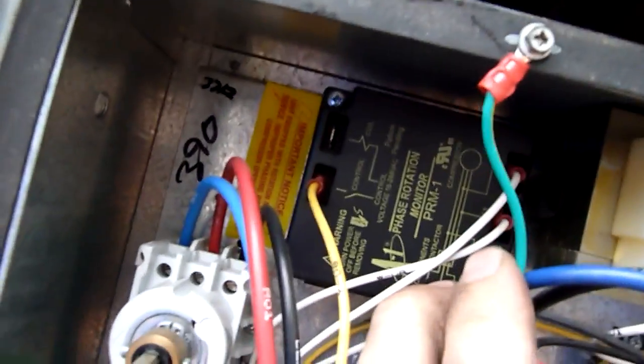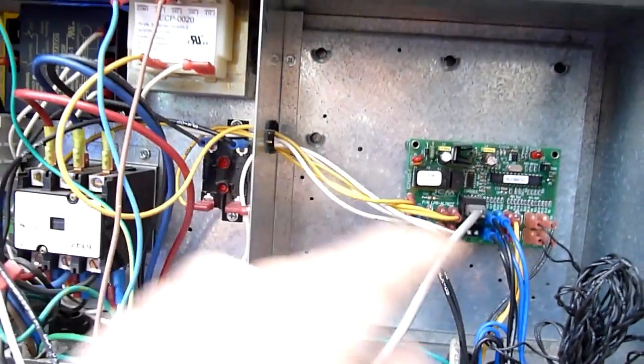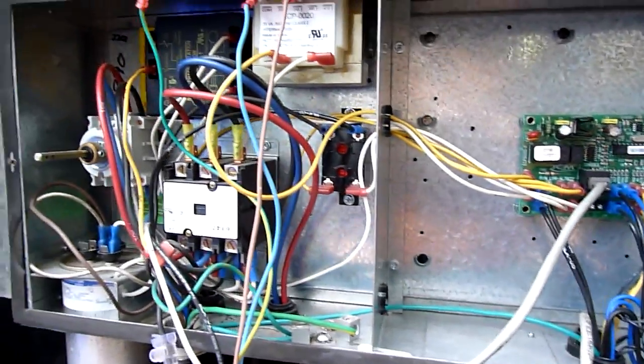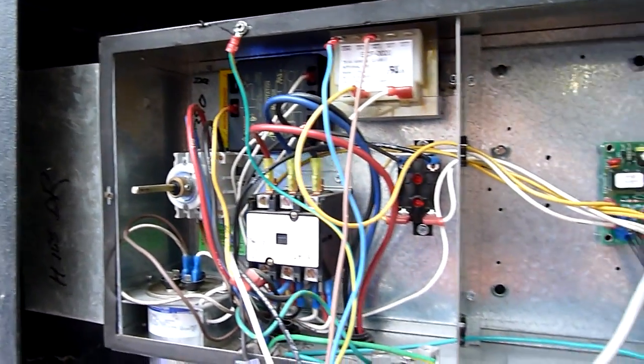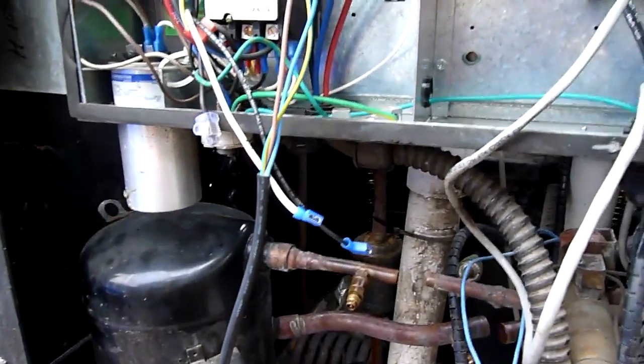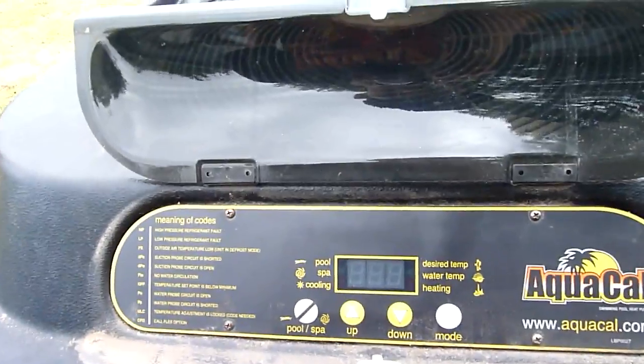It's got a phase monitor in there. That will shut down the controls if the phase rotation is not correct. If you run a scroll backwards, it kills it. So the phase monitor's a safety thing — if you wire the phasing incorrectly, it will not even light up the display panel, which is that.